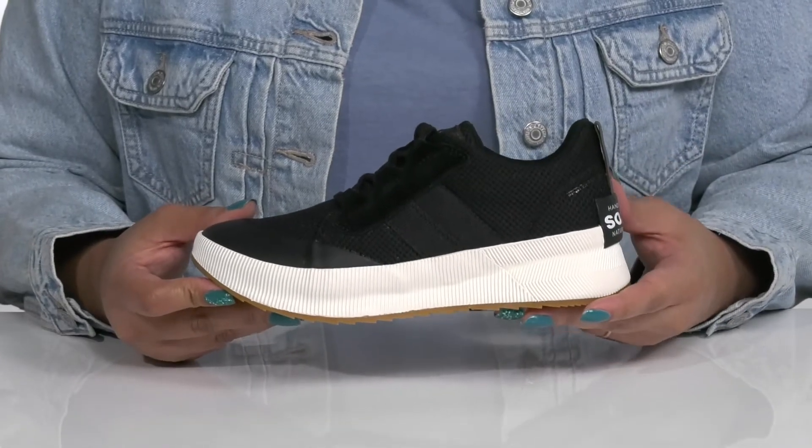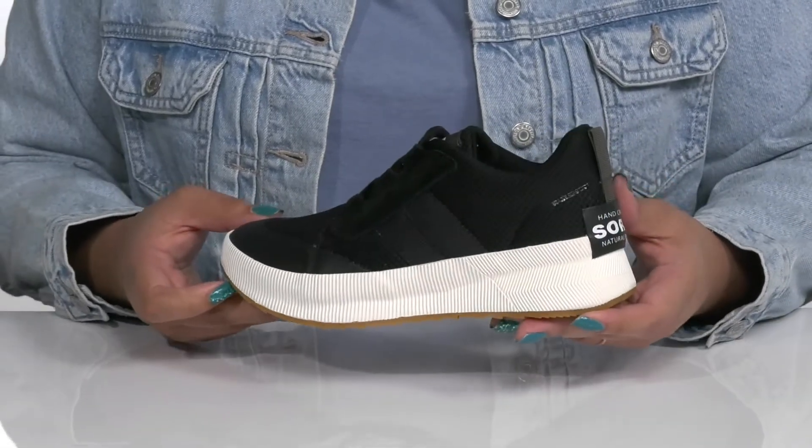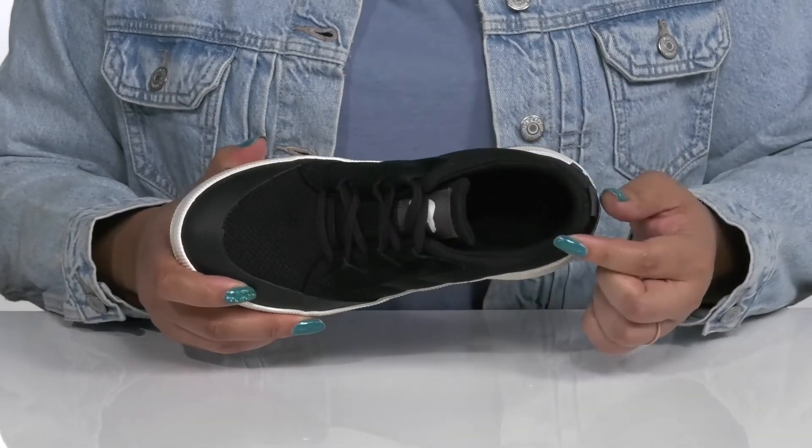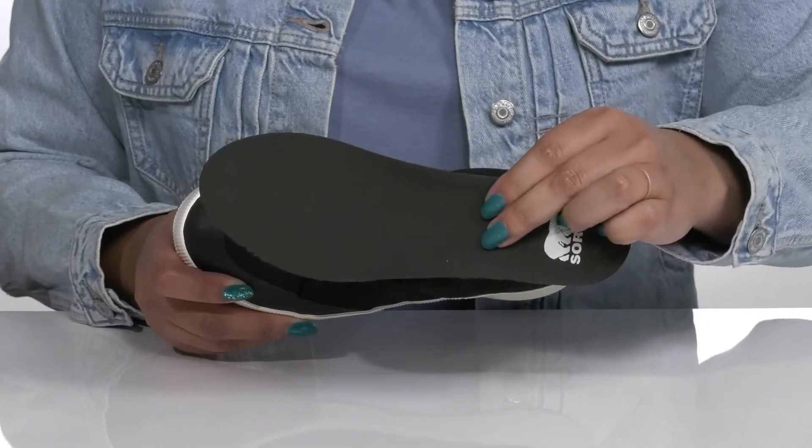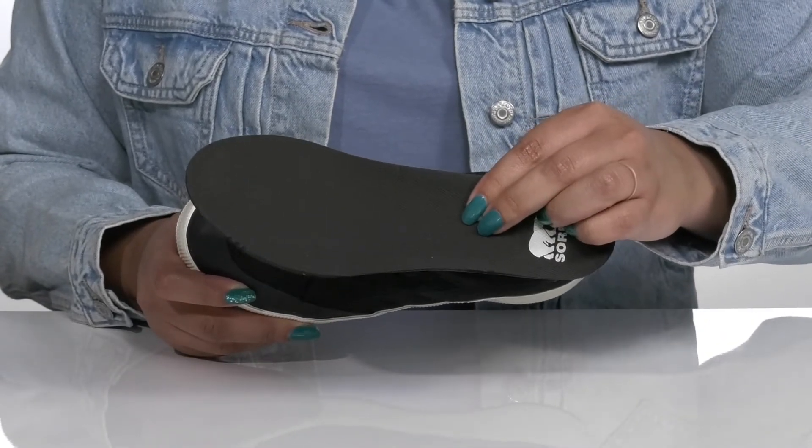They're also 100% waterproof to keep you fresh all day long. Inside, there is a textile lining with cushioning around the collar to give your ankle support, and a removable footbed that is cushioned to keep you comfortable all day.